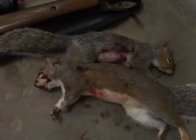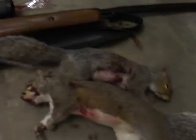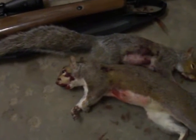Hey guys, just got two more squirrels here. It's October 19th, the Benjamin Trail NP XL 1100. I'm going to have to do a bit more target practicing because I'm not proud of this either, but both squirrels took three shots to kill.